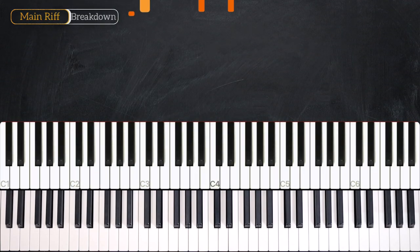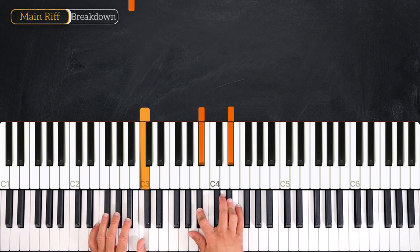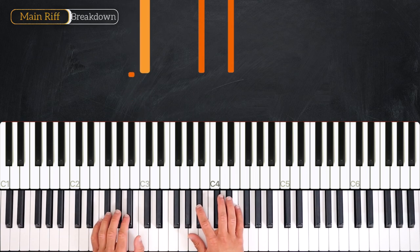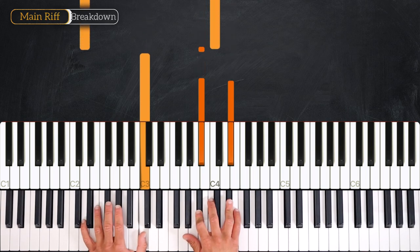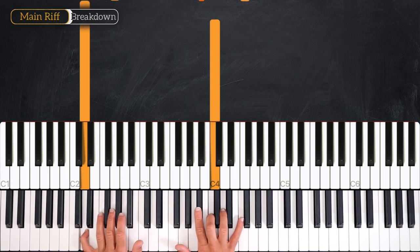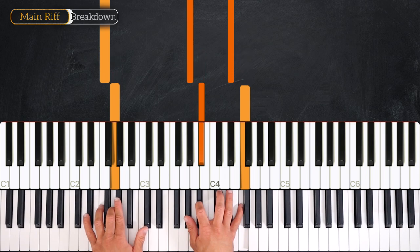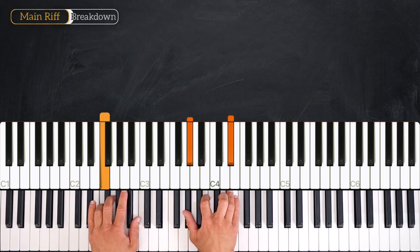So we start by playing the C minor 7 like this. As you can see I flick from a B-flat to a C on the bass — one, two, three, four — then from here I play this. So we have D on the bass and here we flick from B-flat to C — one, two — then we play the G minor 7, three, four, into the F minor 7 — one, two, then one, two, three, four. Very good.